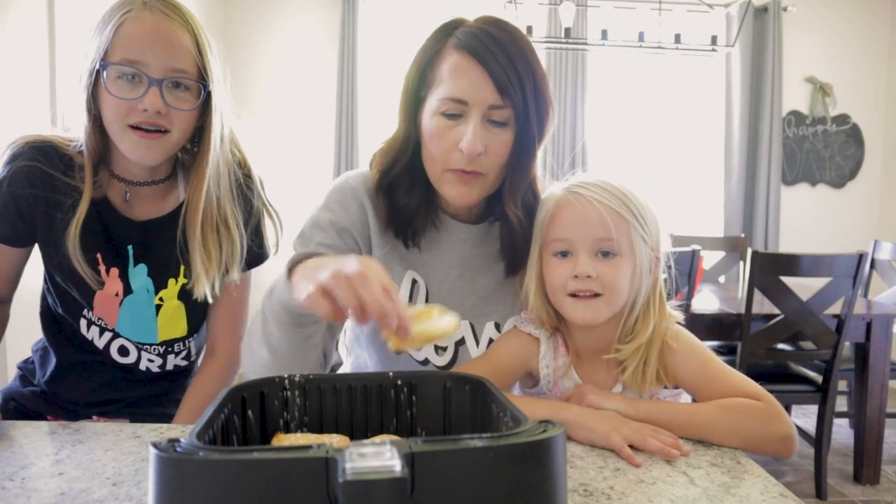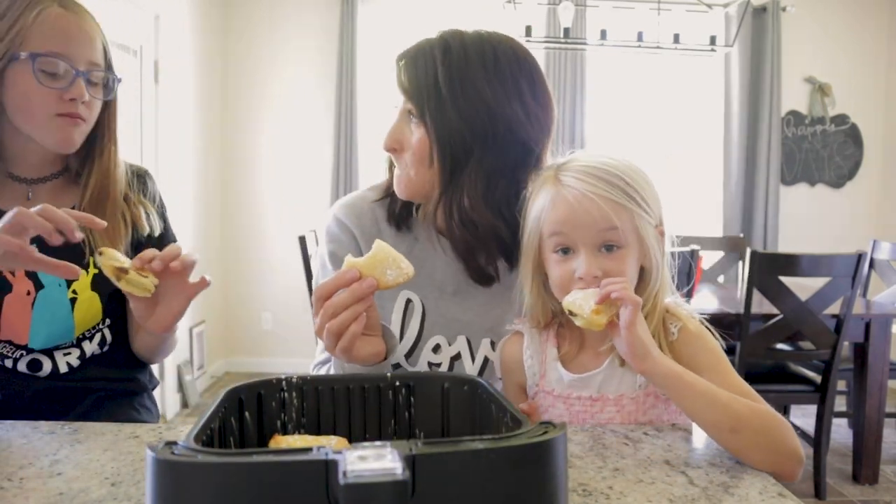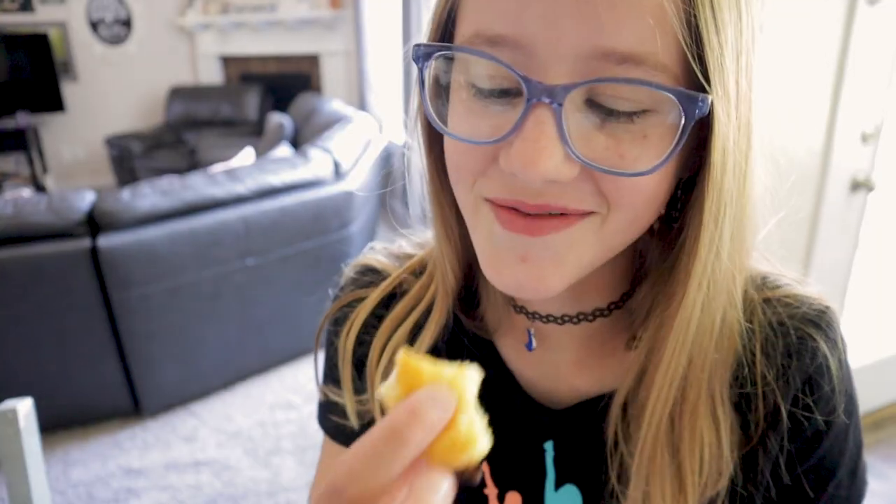Those look beautiful. Dust with some powdered sugar and look at all those layers. Grab one and taste test — fresh out of the air fryer. I like that treat, it's so good. It's going to be like Nutella donuts!